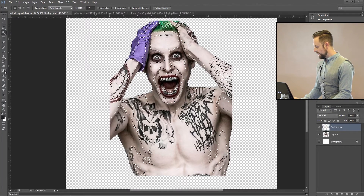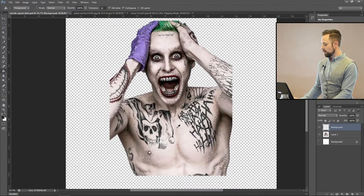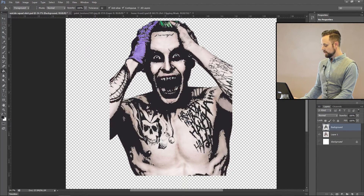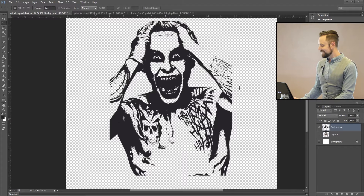Use the paint bucket, and if you hold down Alt, you can get the eyedropper. I'm going to select this gray color and fill in the selection. Then turn off the background — that already looks like a t-shirt design, right? It's getting there.